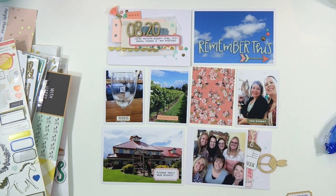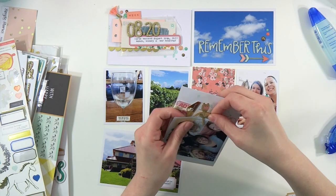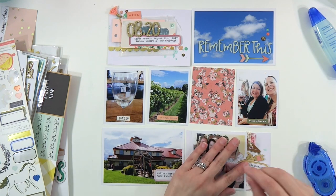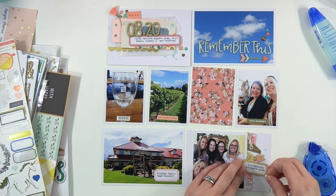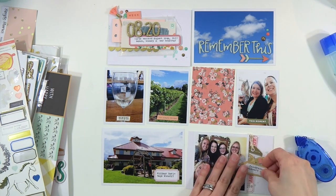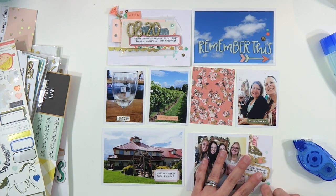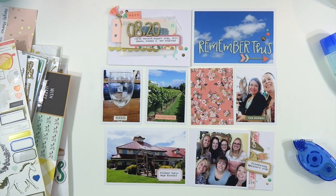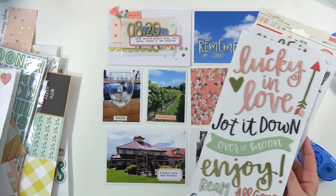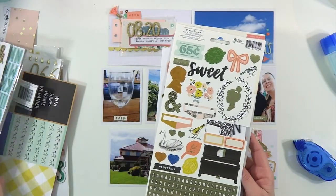There are a couple pieces of ephemera also from the Dear Lizzie Saturday, and there is a wood paper clip from Indigo Hills — that old pink fresh line from probably September something like that. There's another label that I ran through my typewriter. I'm using my good old Tombow Mono Roller Adhesive and Tombow Mono Aqua to get everything glued down nicely. Now I am contemplating what I'm going to do with that little 3x4 that I cut out of the 6x6 paper pad from Maggie Holmes Gather.